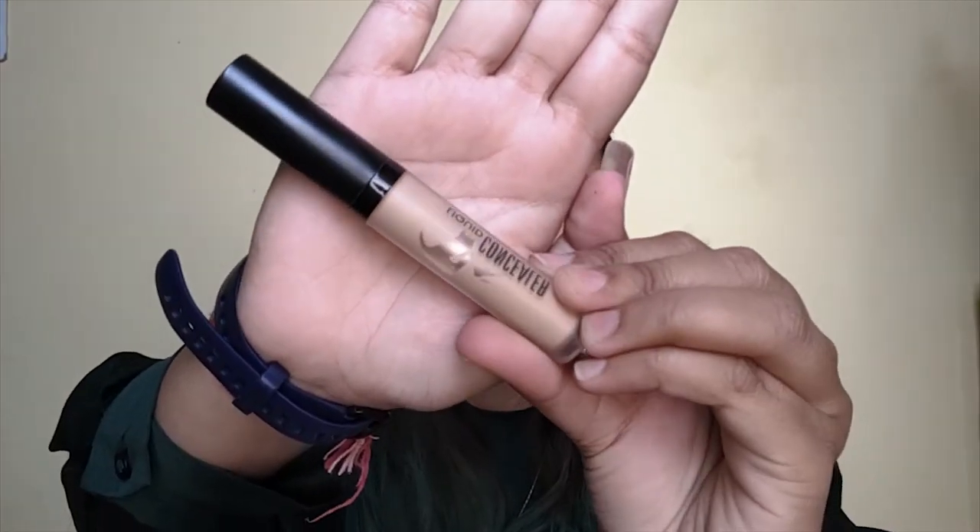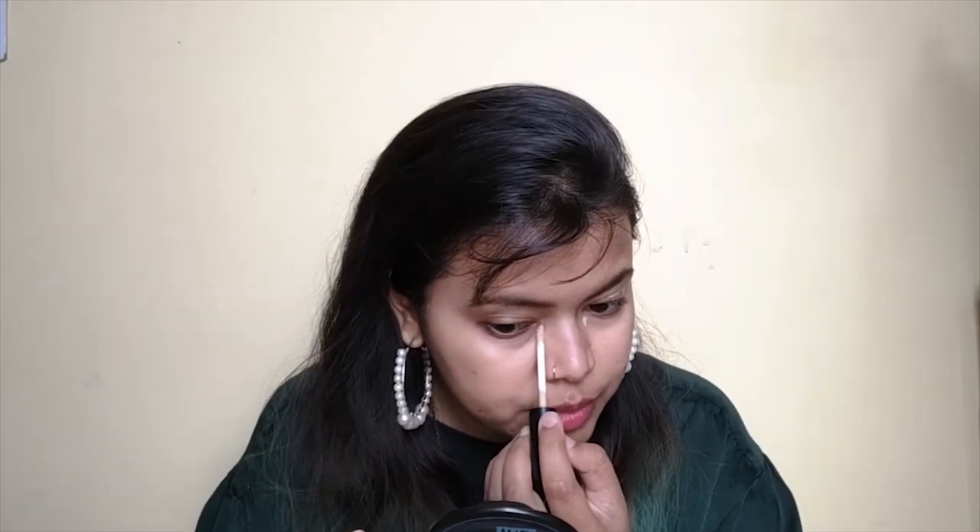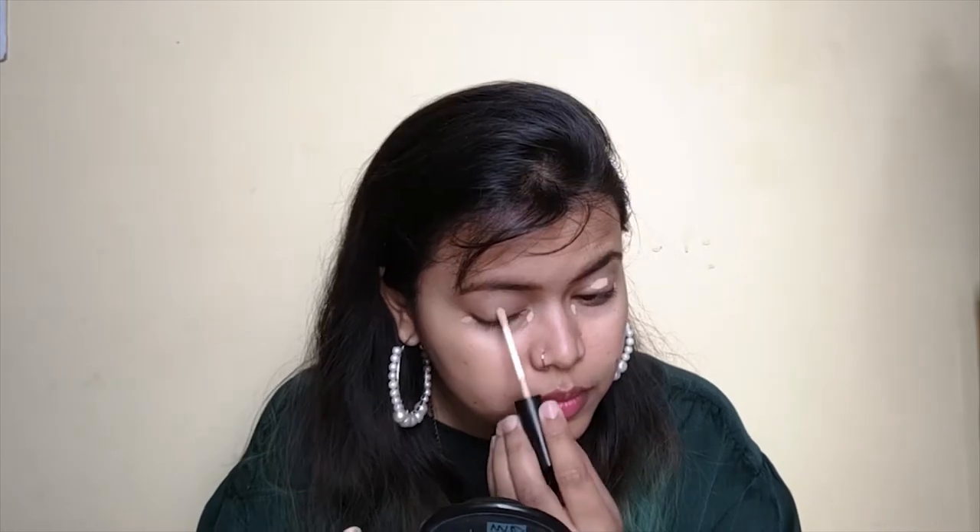I am going to use concealer so that your skin looks natural and flawless. I am using Swiss Beauty liquid concealer. I will apply it on my eyelids and under eyes. Your face tone can be different, so adjust accordingly. I have applied concealer in the inner corner, the outer corner, the other eye, and also around the mouth area. Then I will blend it with my fingers.